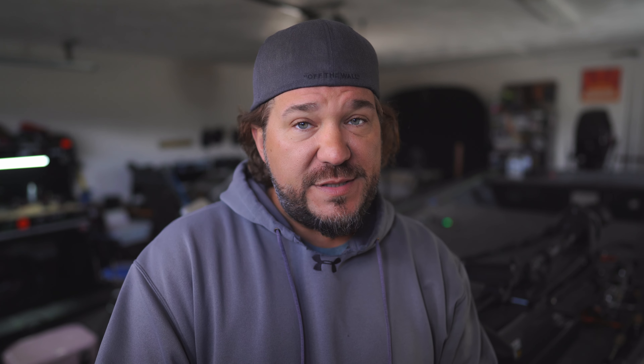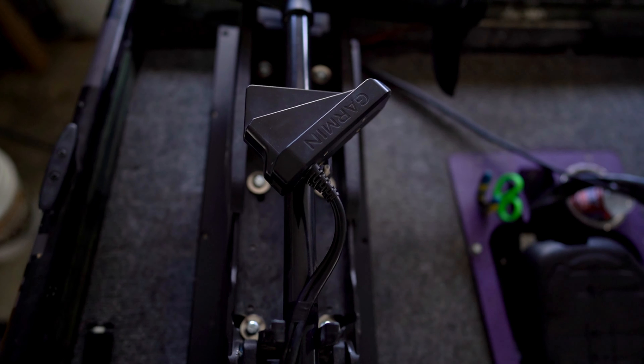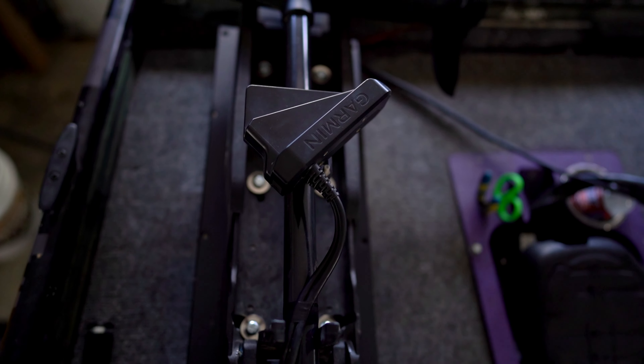The good thing about this composite material is it does not give. When you put screws in it, they're not going to come out. And yes, this is a prototype — it's not the final product. I had some changes that I made and sent them back to the guys at One Objective, and they made the change. The installation is going to be super easy, super fast. Anybody can do it.